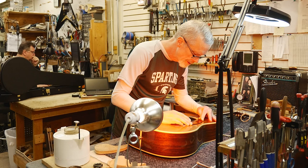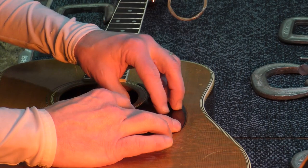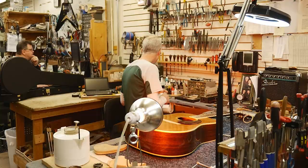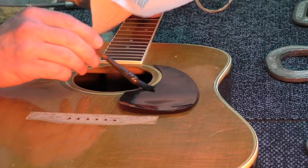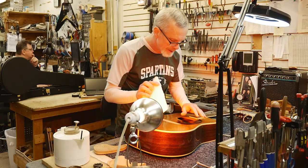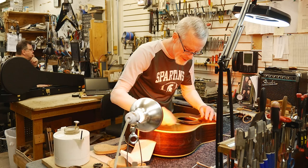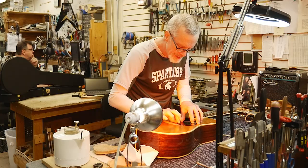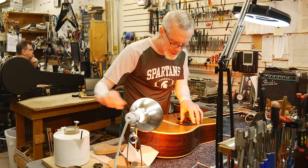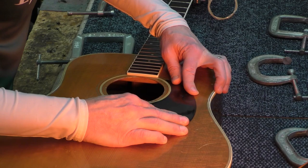Now I set the pickguard on it. The challenge with this part is that the hide glue itself is fairly slippery and tends to slide — the pickguard will tend to slide especially when I start applying clamping pressure. So I want it to tack up just a little bit. I'm using warm water to wipe up some of the excess before I get going. I have to let the glue tack up just enough so that it won't slide around, but not so much that the whole process is starting to gel again.